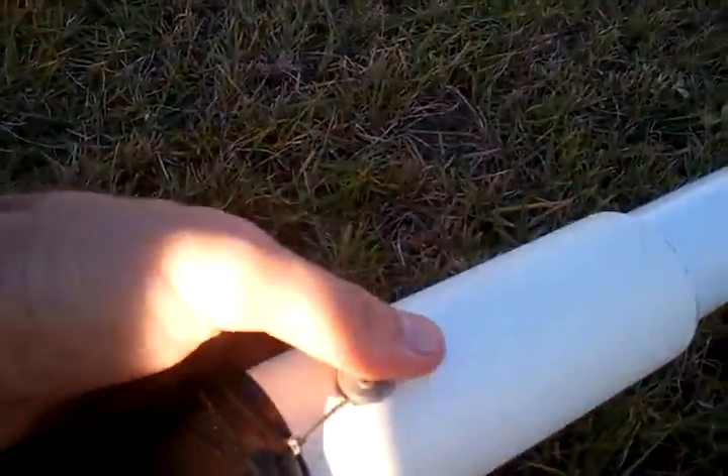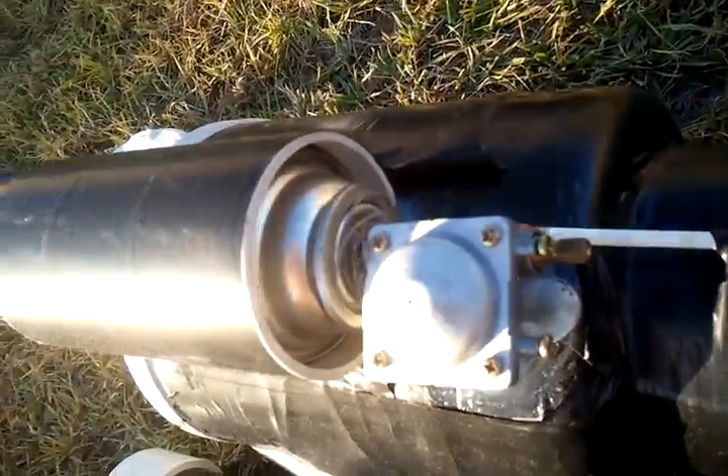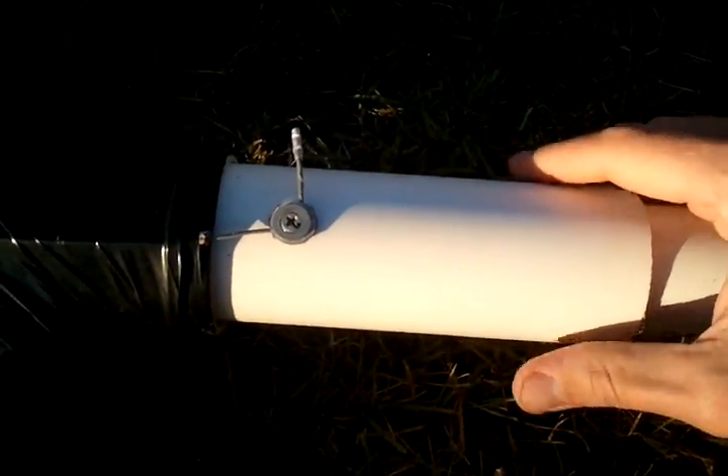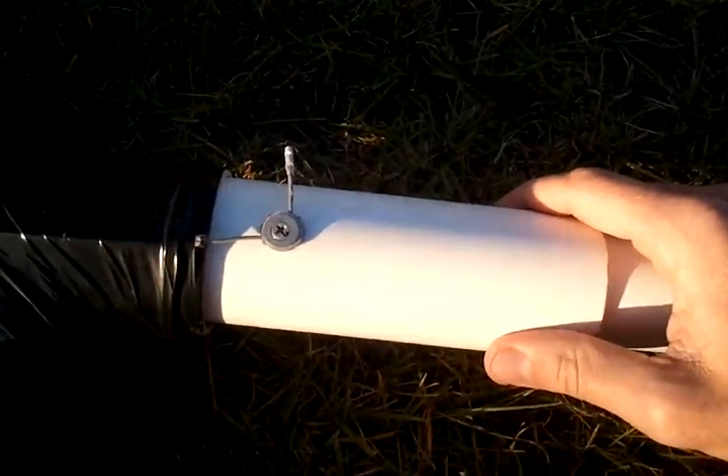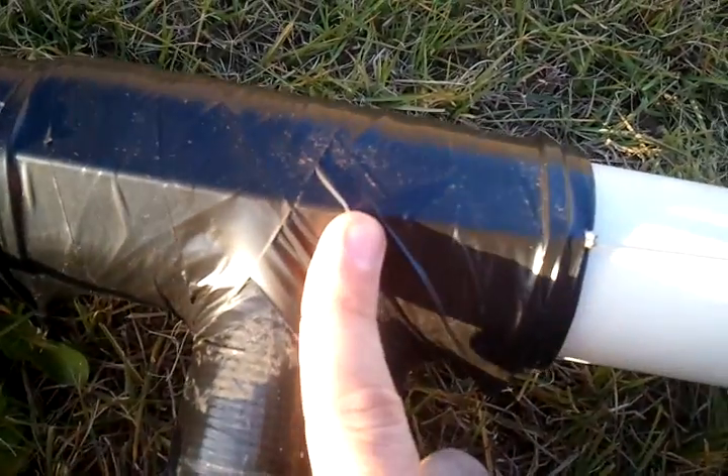This butane can is connected to this sliding mechanism here. When I pull this, it pulls that cable and moves the can in and out. This mechanism actually does two things: first, it pushes the gas into the chamber — you might be able to hear that — and also, when you pull it out, it creates a space for the golf ball to drop into the barrel.